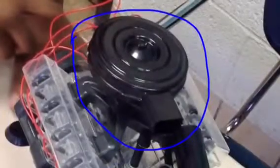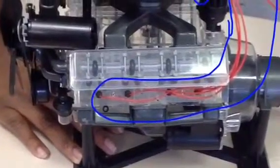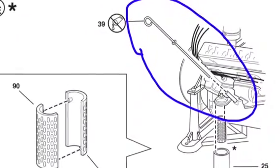An air filter is a device that removes impurities from passing through it. A spark plug cable is a cable that connects the spark plug to the distributor cap. A spark plug is the ignition device of an internal combustion engine, and a dipstick is an instrument that measures the level of oil in a motor.